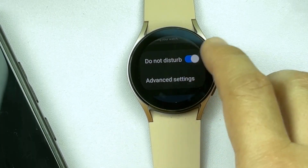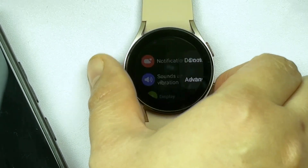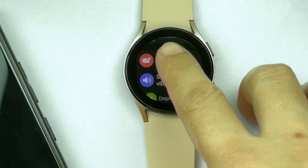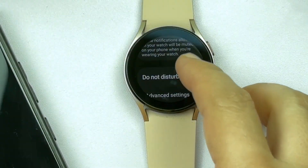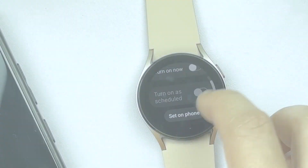Do Not Disturb is a handy feature when you're in a meeting, at work, or just in a private place spending some quiet time. It's a great way to keep distractions at bay. You can always switch your Galaxy Watch back to sound-enabled mode when needed.